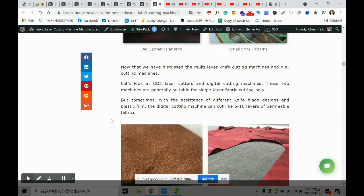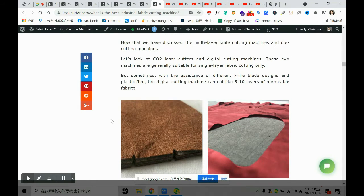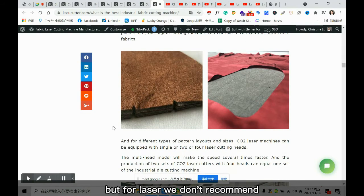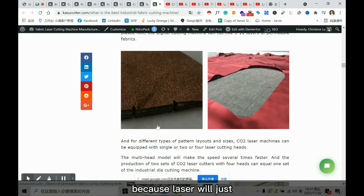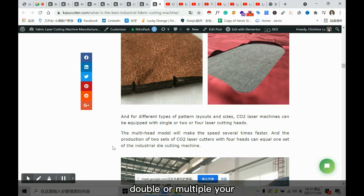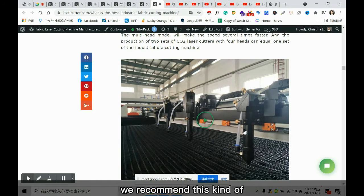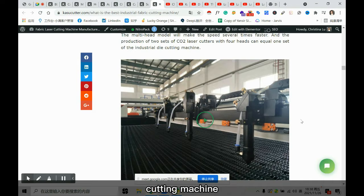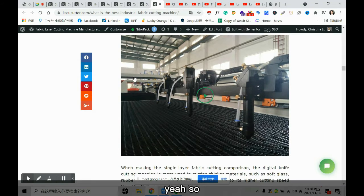When we discuss the single-layer, it can also cut five to ten layers. For laser, we don't recommend multiple layers because laser is a hot-melting method — it will melt the layers together. If you want to double or multiply your production, we recommend multi-head laser. Two sets of a four-head laser cutting machine equal one die cutting machine in output, so laser is actually fast.